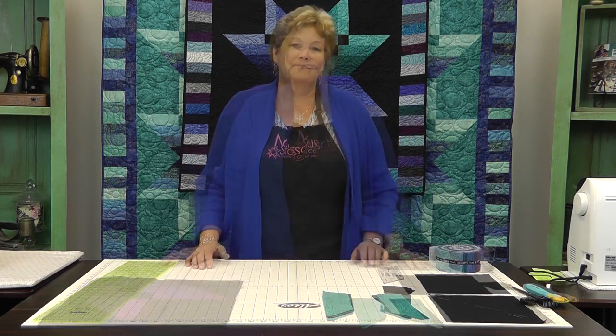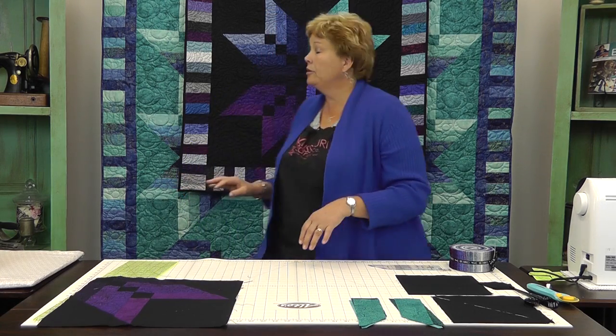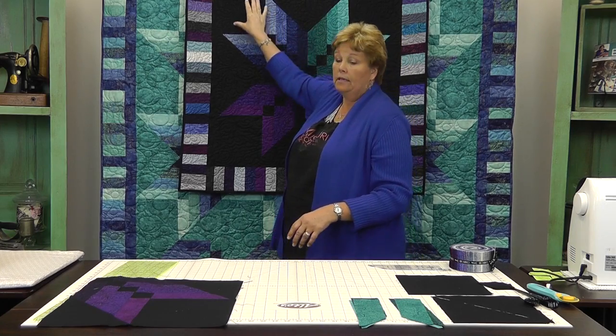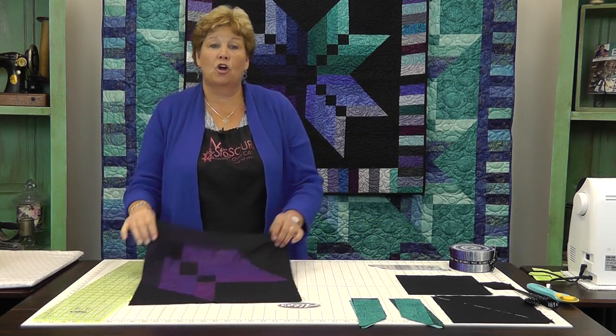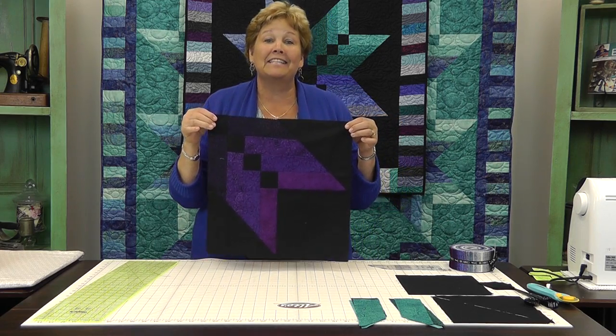Let me show you how to do this. To put together this Binding Tool Star, it goes together in quadrants. You make these big blocks right here and you're going to make four of those, put them together, and it's going to make the star. This is what one quadrant looks like — doesn't that look awesome? And it's so easy.